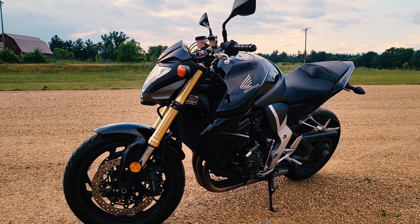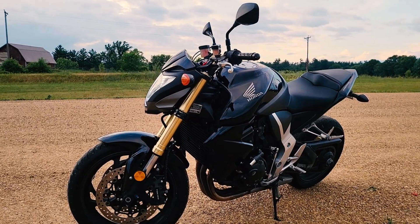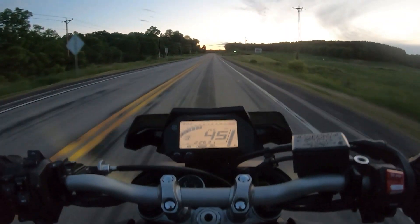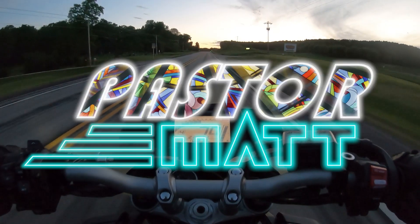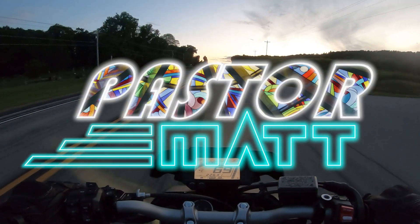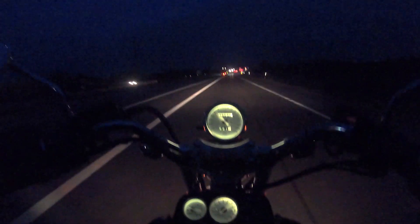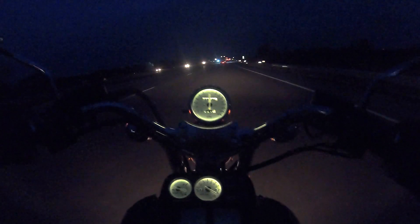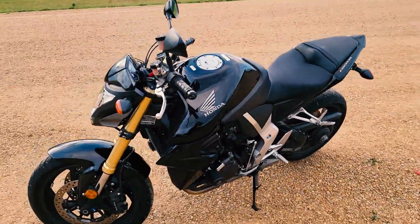We've got a CB1000R here, 2011. I know I really like this bike. I've only had it for maybe a week or two or so, but I do really like it. We'll start in the front like we normally do.